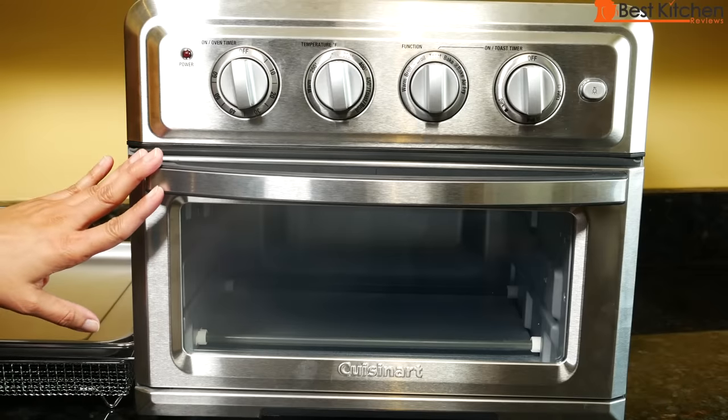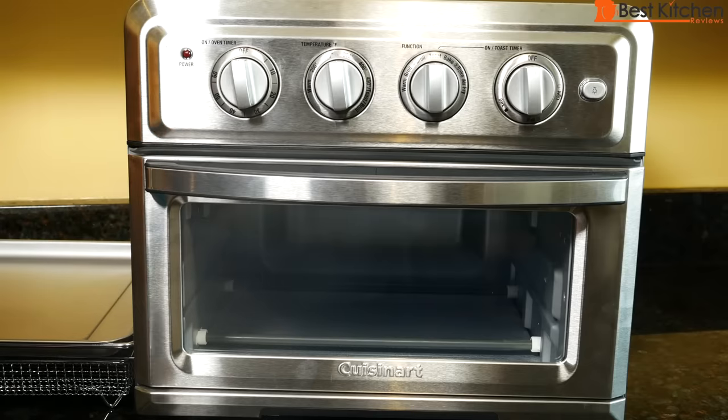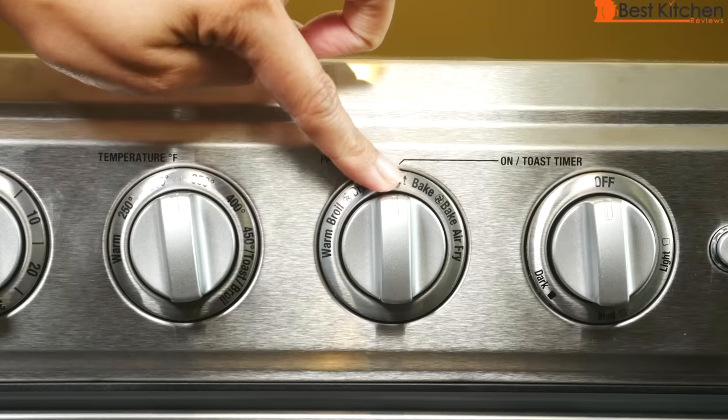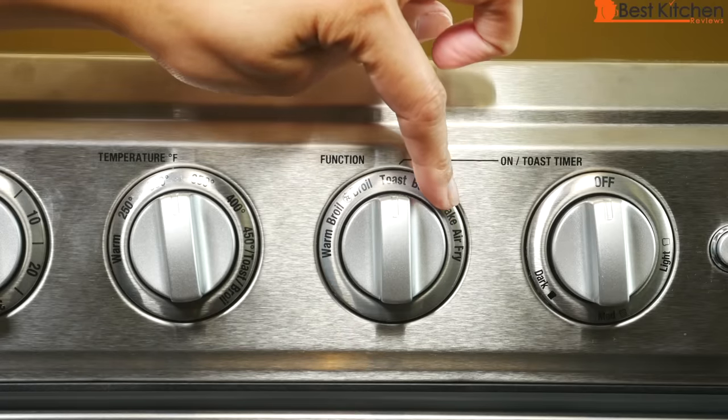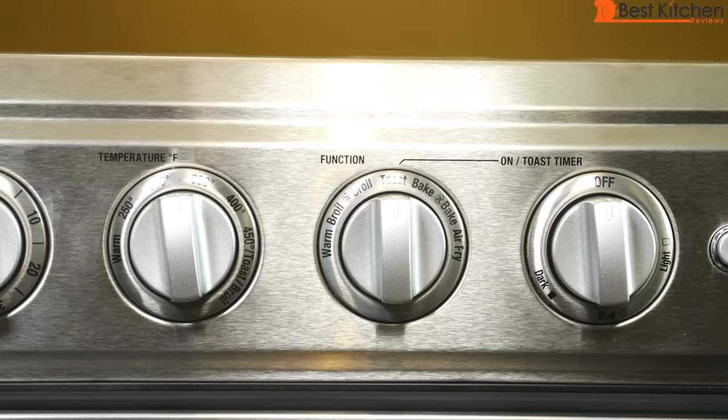When baking, just like a regular oven, you can heat the unit up for five minutes, then put your cake or muffin batter in and start the timer. A note about bake versus convection bake: convection bake has a little fan and circulates hot air around the food for even browning. If your recipe says bake at 425 degrees Fahrenheit and you use the convection function, set your temperature to 400 degrees — the convection baking temp is generally 25 degrees less than standard.